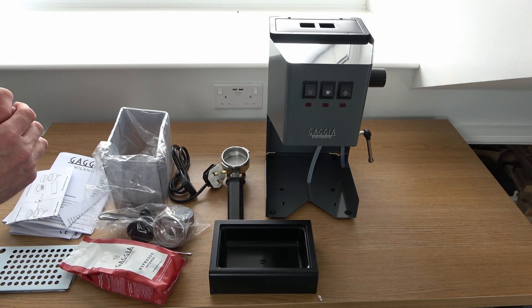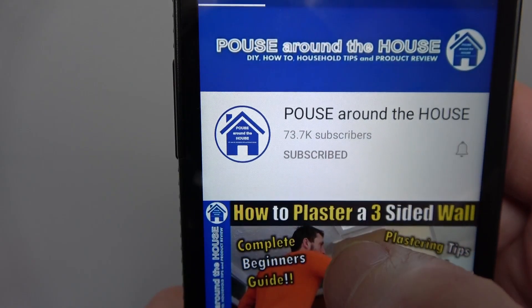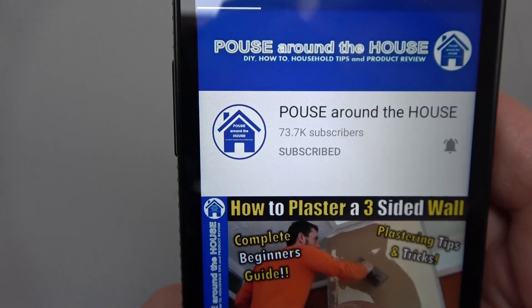As a complete beginner to making espresso, my plan is to film a series of these videos of me using this machine, hopefully documenting my progress, and who knows — in the future maybe I'll be able to share some hints and tips of my own. If you enjoyed this video then please give it a like, don't forget to subscribe to my channel, and press the bell icon for regular notifications. I've been Pouts Around the House — ta-ta, farewell.